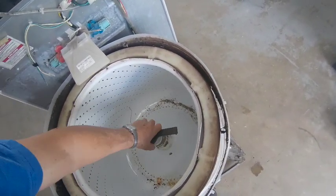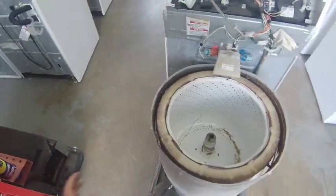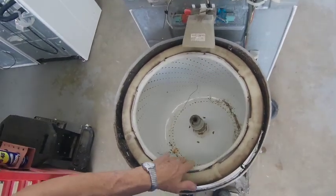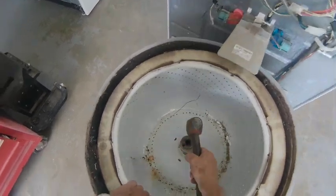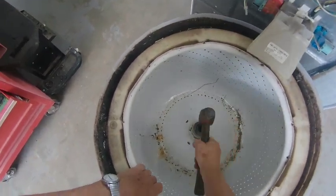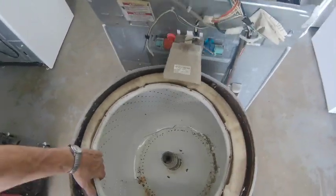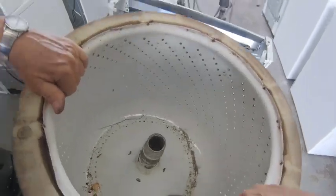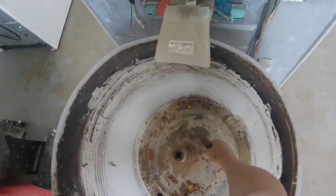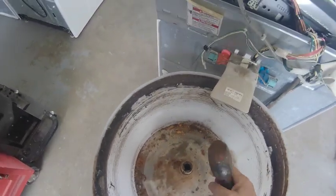Boy, this machine is filthy. Once you get the spanner nut off — and I took the splash guard off already — you hold this tub, grab it on the front, and pull up on it while you tap it on the edge. The spin block, and they usually come right off.